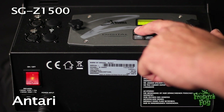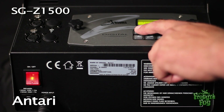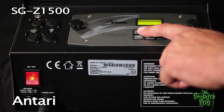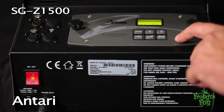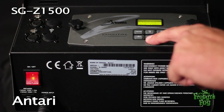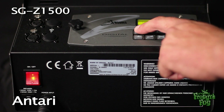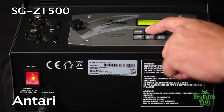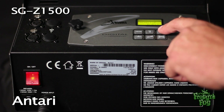To adjust the fog output when running the machine in timer mode, press the function button until the timer output screen appears. Select an output level from 1–100%. To adjust the output when running the machine manually, press the function button until the volume output screen appears. Select an output level from 1–100% or select non-stop burst.